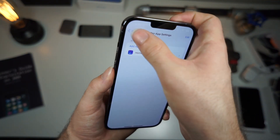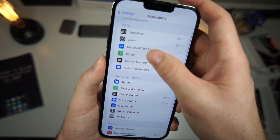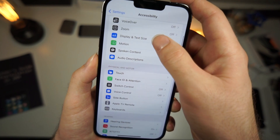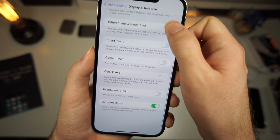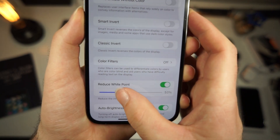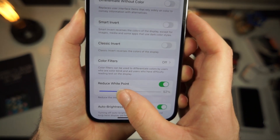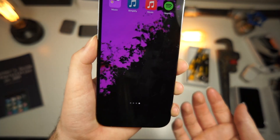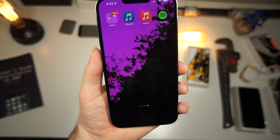To get rid of that extra transparency, go to Display and Text Size, scroll down to Reduce White Point, and set it to about 58% — it could be a little less. And now it's officially gone. That is how you do it.